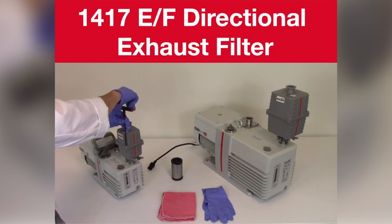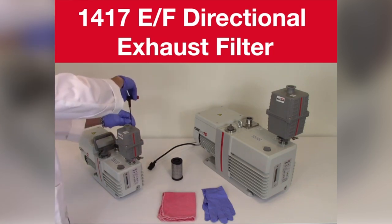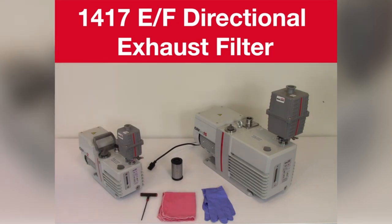With the four housing screws, tighten to slightly compress the o-ring seal. Be careful not to over tighten. The pump is ready for vacuum service.